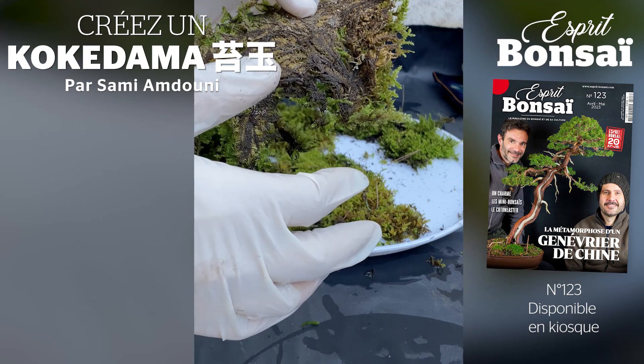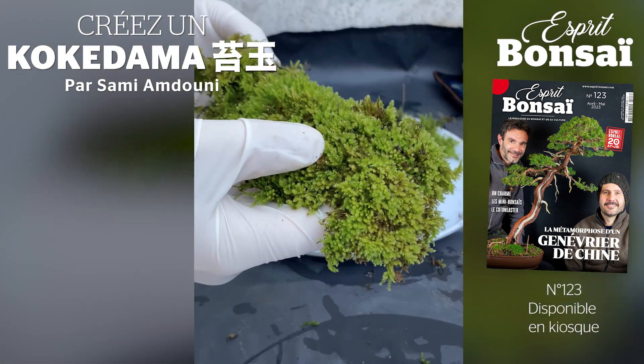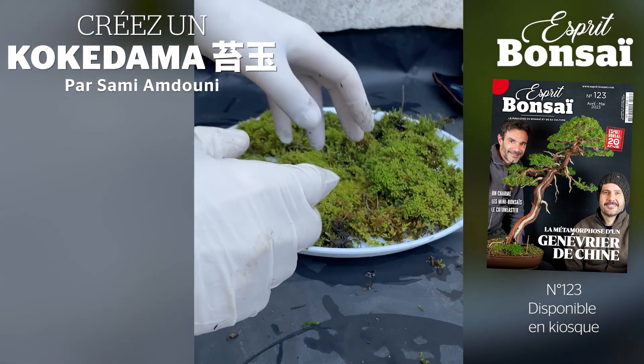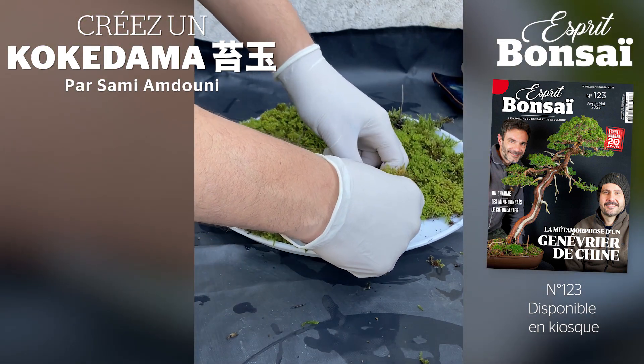Je ne sais pas si on dit racinaire, mais il n'y a pas de terre, il n'y a pas de surépaisseur. Ce qui va nous aider pour le kokedama. Je vais commencer par la diviser en petits bouts et nettoyer les parties qui sont sales ou qui sont sèches.